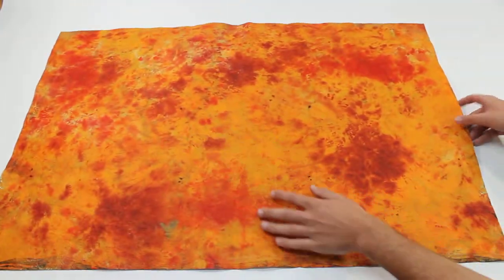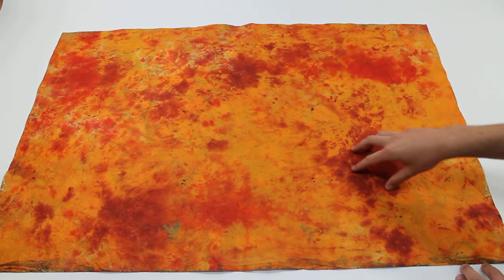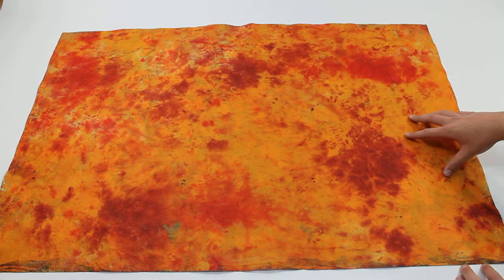As you can see, the back is a very beautiful paper as well. You can do different crafts with it. It's got this nice red spots, crimson, on this nice orange-yellow background.